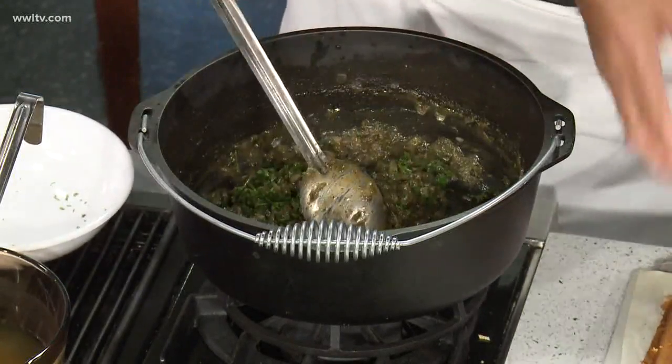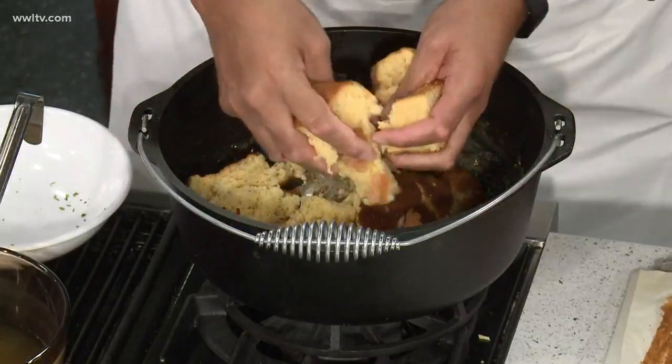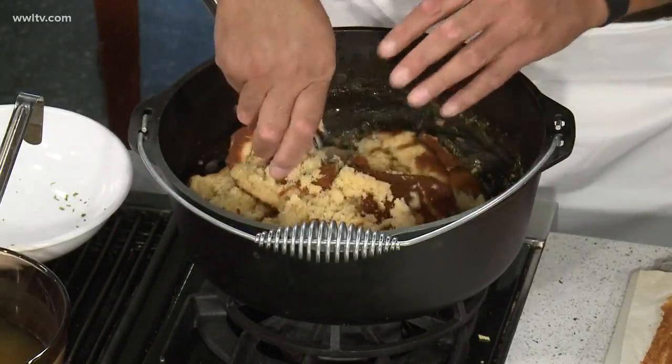The reason why you want this over-seasoned is because when we put our cornbread in here, this cornbread is not seasoned. And will you bake that again? We're gonna bake this again.